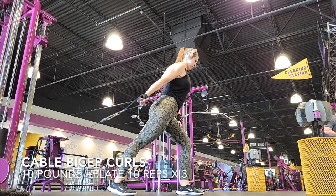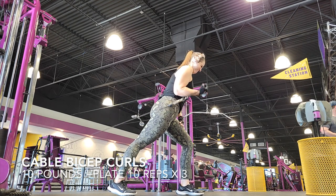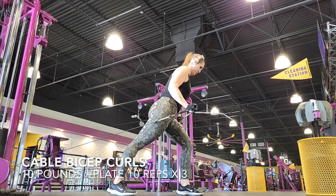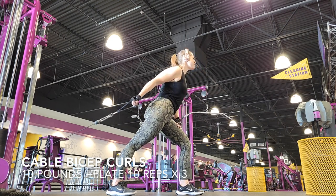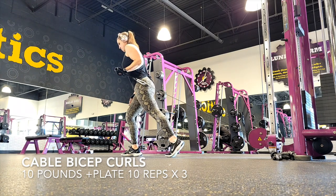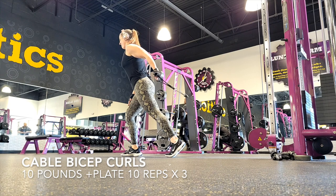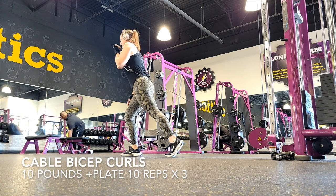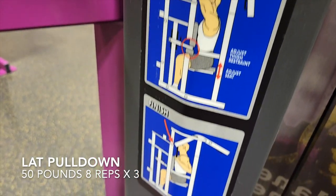Next we have cable bicep curls. You don't have to go heavy with these either — I just added an additional plate to the 10 pounds. If you are extending all the way back, bringing it in and really squeezing it, keeping that arm close to your body and only feeling your biceps working, you will barely get through this. I'm doing 10 reps times three, and by the time I get to rep eight my bicep is on fire. These definitely work that muscle really well, especially if you're taking your time. Take your time, squeeze the muscle — that's the only way you should be doing your pull day to make sure that mind-muscle connection's there.